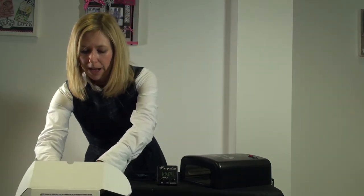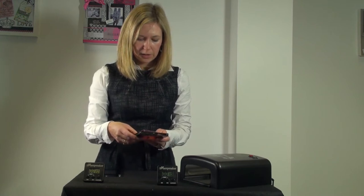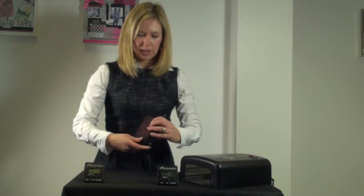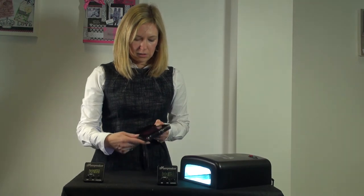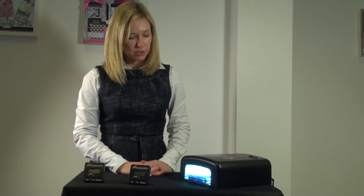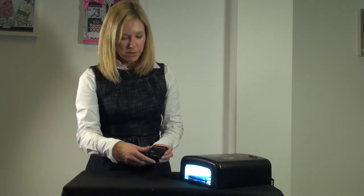I'm going to put my negative in the clamp. Take my gel pack — which is in my box because we need to keep them out of the light. Put my gel pack on top of my negative, and we want the word 'ImagePack' so we can read it. Press that down. Now put the light on. It's going to go under the lights for 10 seconds. Because this one's so fast, we want to stay close by and keep an eye on that time. Take it out.